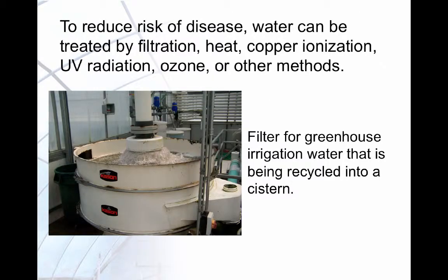To reduce disease risks, water can be treated by filtration, heat, copper ionization, UV radiation, ozone, or other methods.